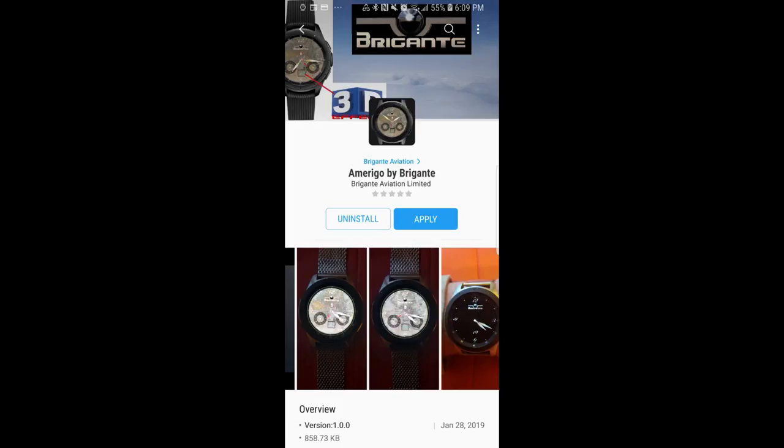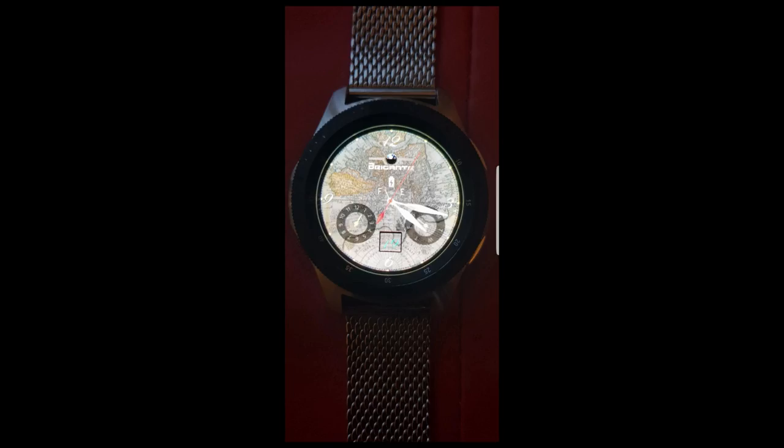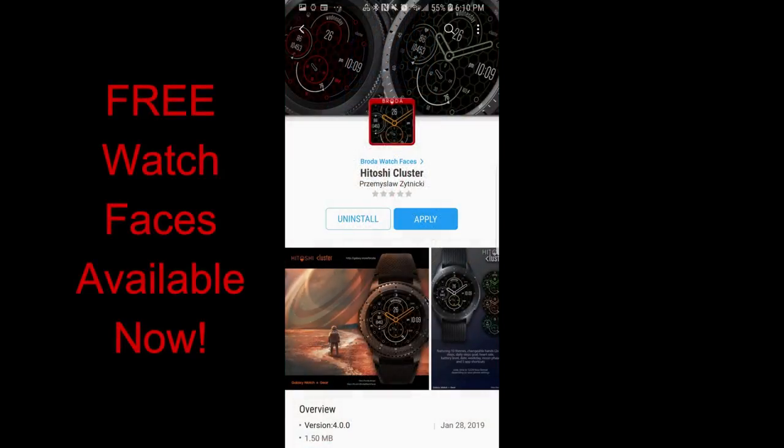Hey guys, welcome back to Jibber Jab Reviews. Happy Friday once again, and I hope you're all looking forward to the weekend as much as I am, because this was a crazy weather week here in Toronto and I'm just going to focus on thawing myself out. Now no matter where you're tuning in from, I hope you are excited about the weekend and ready to grab a couple freebies here as well.